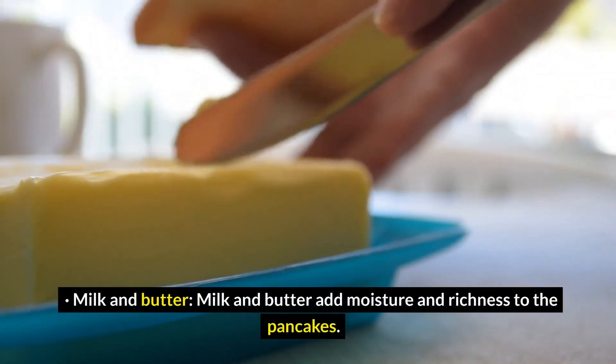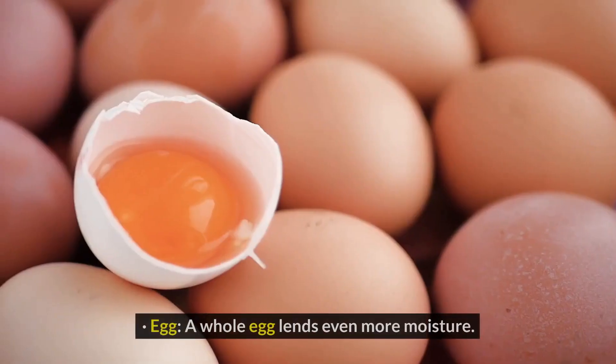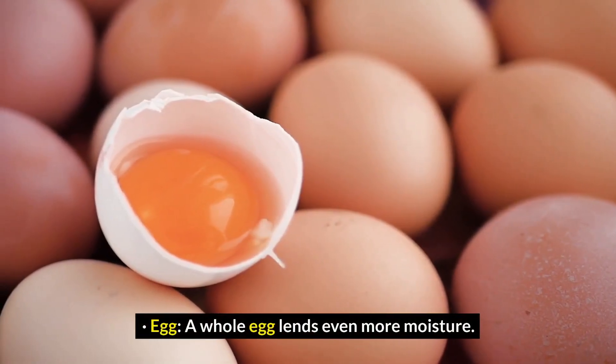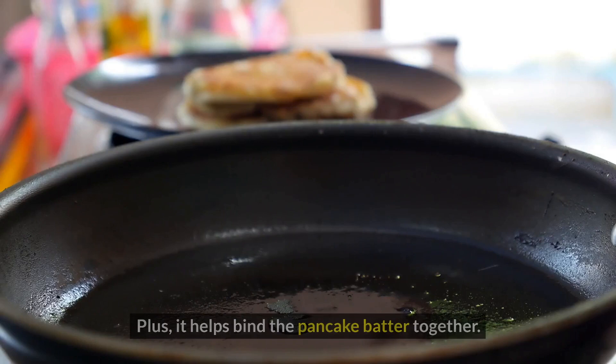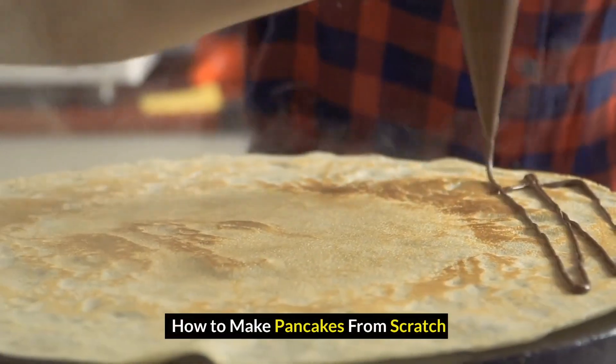Milk and butter add moisture and richness to the pancakes. Egg: a whole egg lends even more moisture. Plus, it helps bind the pancake batter together.